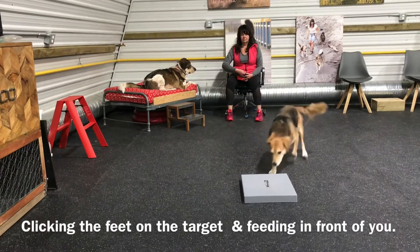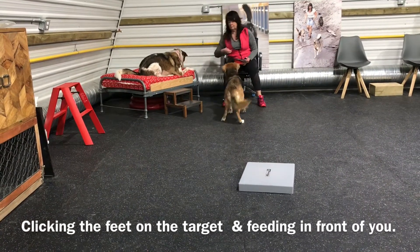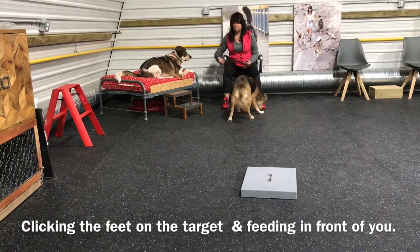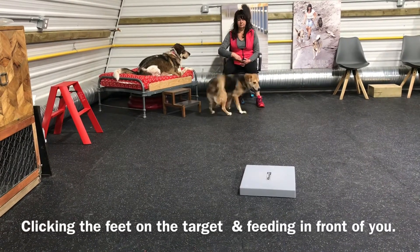Sometimes you might have to wait the dog out because the dog might get confused and stall out in front of you, since you're paying from your person. What you really need to do is just look at the target and wait for the dog to go back to the target.